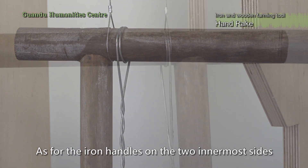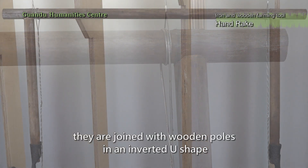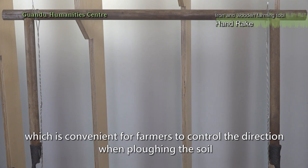As for the iron handles on the two innermost sides, they are joined with wooden poles in an inverted U-shape, which is convenient for farmers to control the direction when plowing the soil.